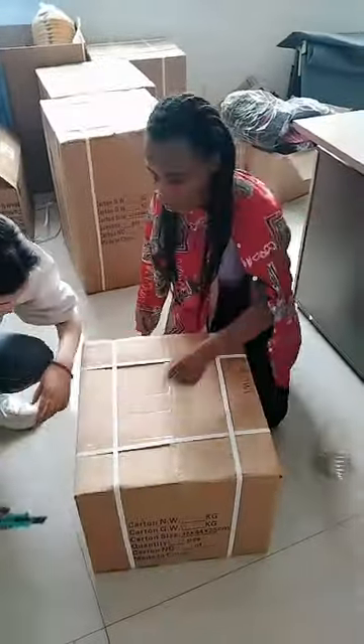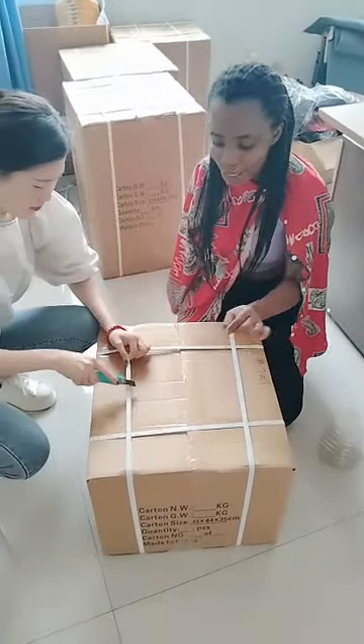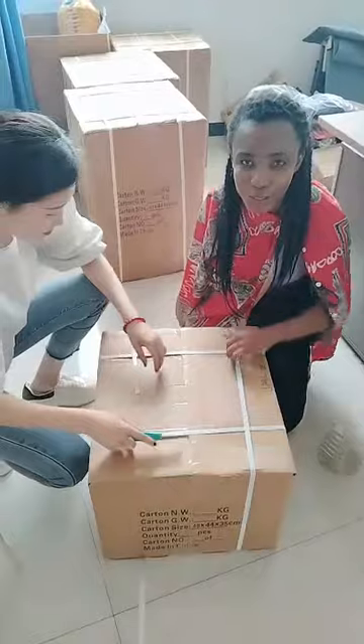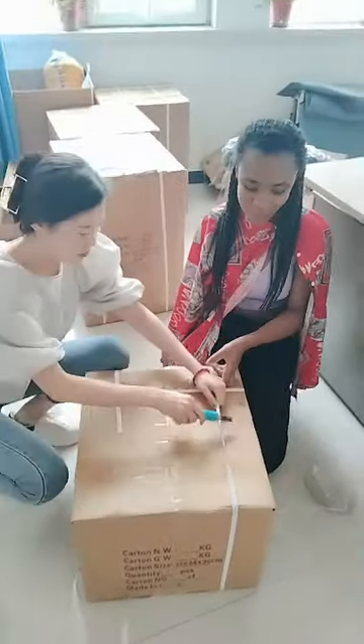Now we're going to go to the second carton and see what's inside. We're trying to use our hands to open this, but it was not working — it was so hard.